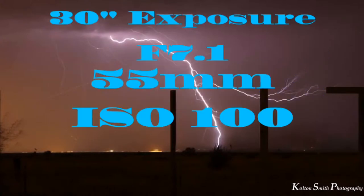I had a 30 second exposure at f7.1, and my lens was set at 55mm. I had an ISO of 100 for no noise because it was nighttime and I didn't want particle-looking stuff in the shot. I had no crop on it. That lightning was perfectly centered and I loved every minute of it.